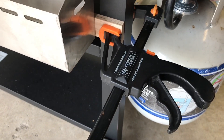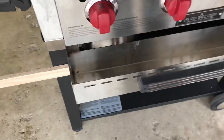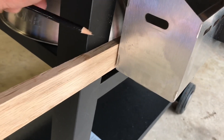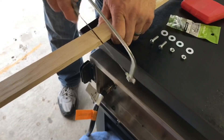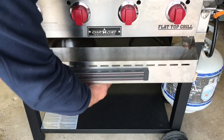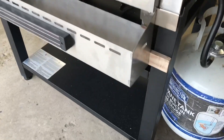I've clamped one end of the strip on this leg and we're going to come over here and I'm going to make a pencil mark on the back, and we'll cut that. Once you cut your trim board, just fit it between the two legs to make sure it matches properly and you're happy with the fit.